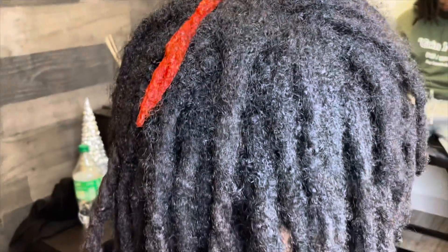All right y'all, I'm getting my hair done by my sissy. Y'all are about to see the before and after — I got all this new growth so we're going crazy. I'm gonna show the before. Yeah, go ahead.